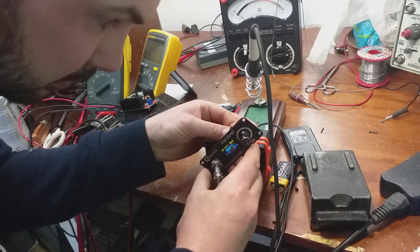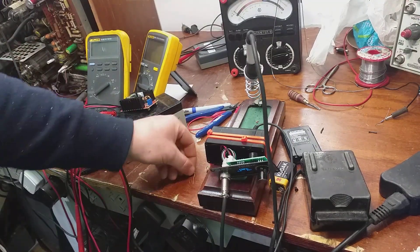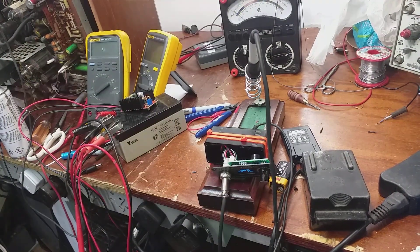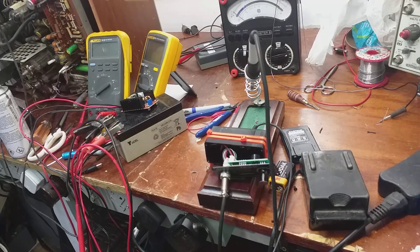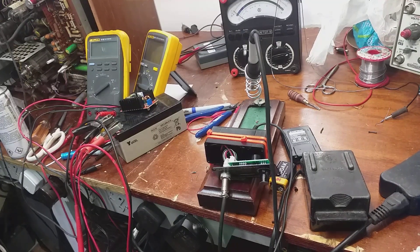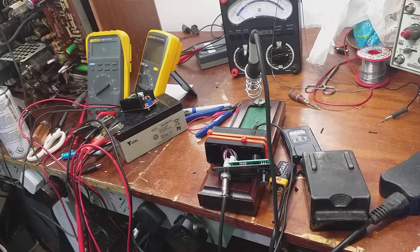...and we're back in business, thankfully. I'm going to tack that in there now with my good old Antex T18 or CS18. It pays to keep the fire sticks around.